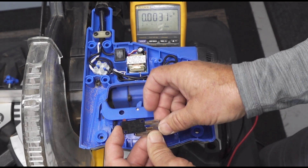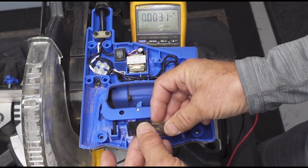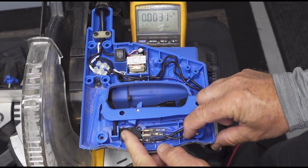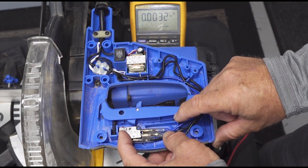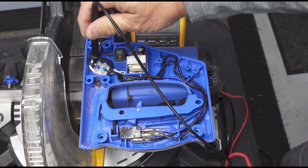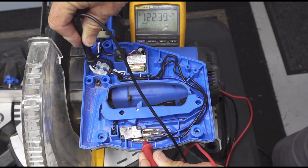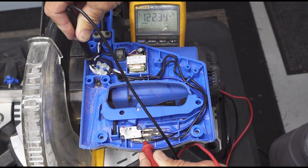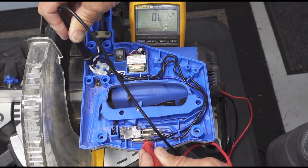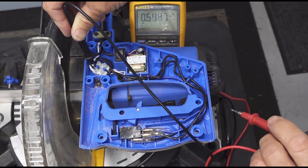I'll put the insulation back over it, leave it open just a little so I can get my meter in there to test, put it back in place, and tuck the wires back into their track. Plugging it back in — checking at the terminal itself on the micro switch — yes, we have voltage here now. The saw motor should run when I pull that trigger. Now, there's a normally-open and a normally-closed terminal — the blue wire also feeds down to the motor, and that's the brake.